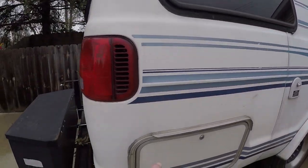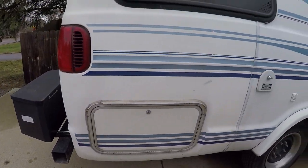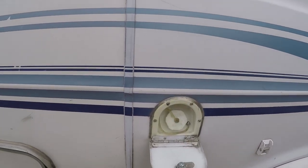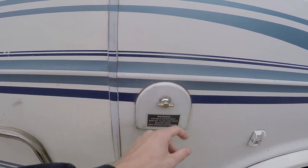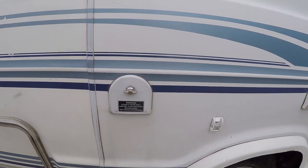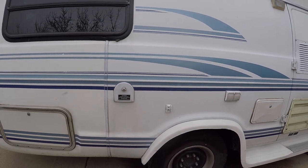Coming around here you've got a storage compartment — I don't have my key on me so I'll open this up later. This is your fill to fill your fresh water tank right here — you just put a hose in here and it fills up your water tank. It's a good-sized tank. I find I can go about a week, give or take — if I shower and use the toilet regularly. Obviously if you're more careful you can go longer.